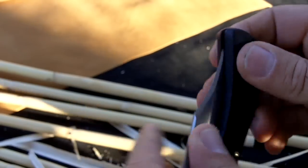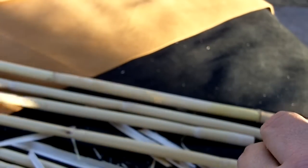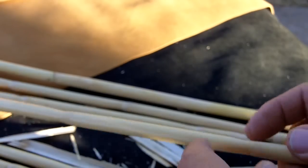So what I'm going to do is show the process of making an arrow. I'll use modern tools, and then in a later video I'll use primitive tools.